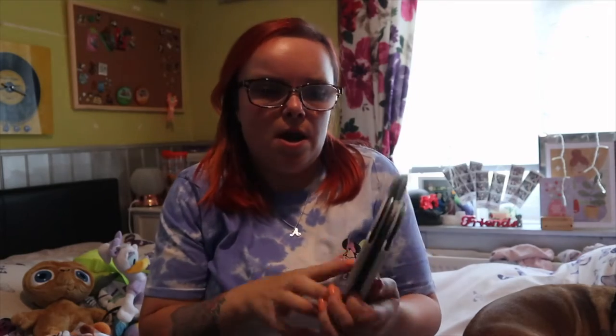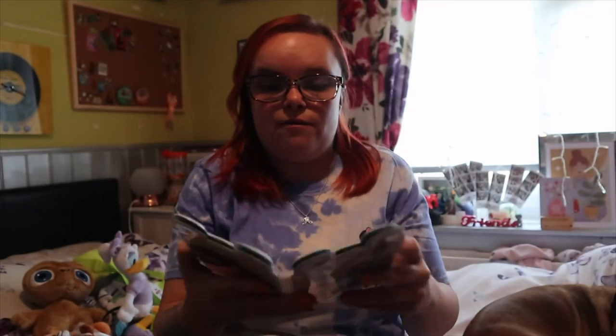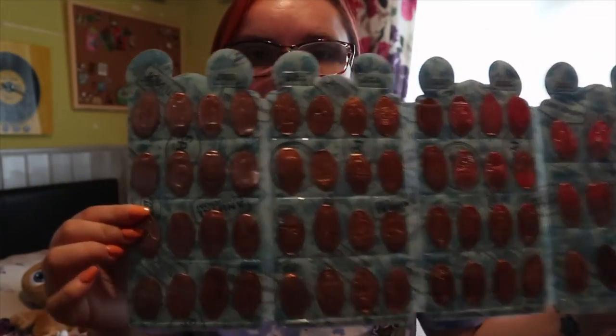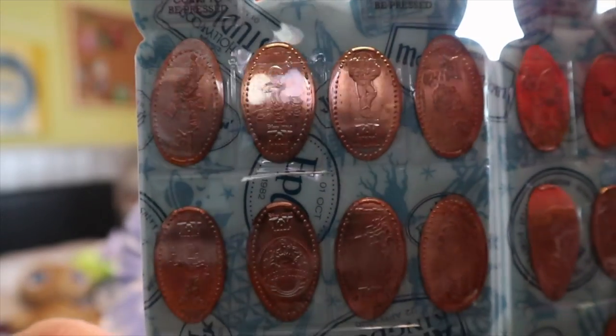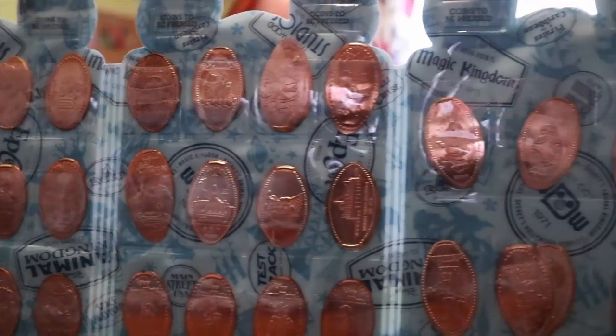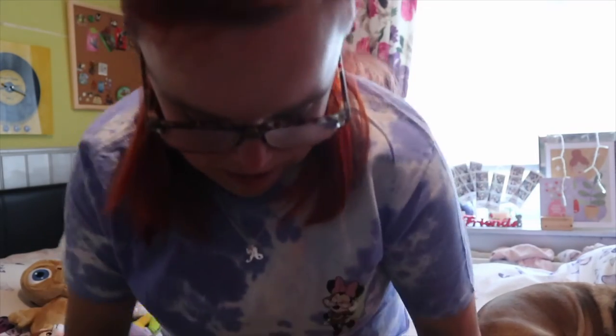I think it was in my packing video, but I wanted to fill up my pressed coin collection and I finally filled them up! I'm actually super duper proud - I managed to fill them up. They're just all pressed pennies with the characters on. I'm so pleased I managed to get that filled up.